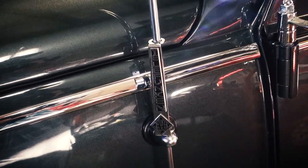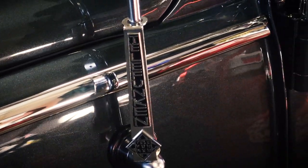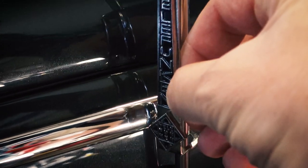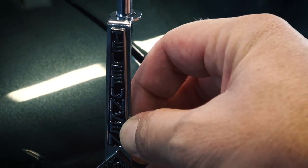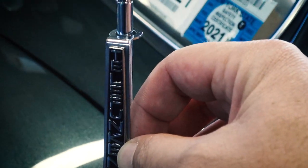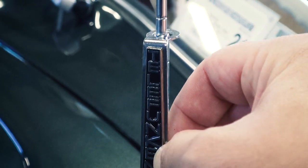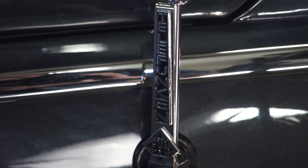Check this out — this is pretty cool. It's the Telefunken antenna accessory. Telefunken is a very rare radio that was pretty much offered during the split window time. But all this does is slip right down your antenna and it's a nice little addition — a little more bling for your car.